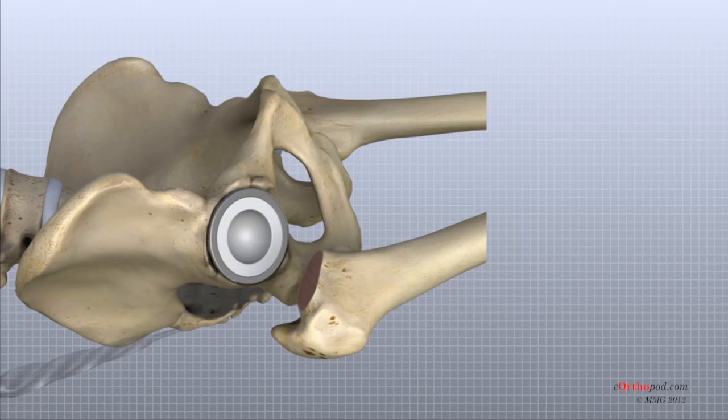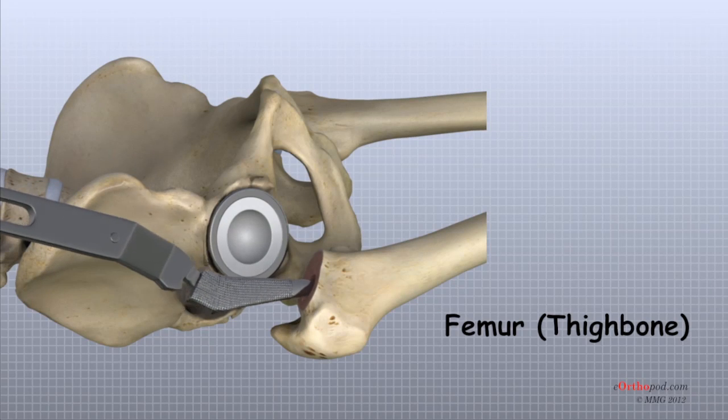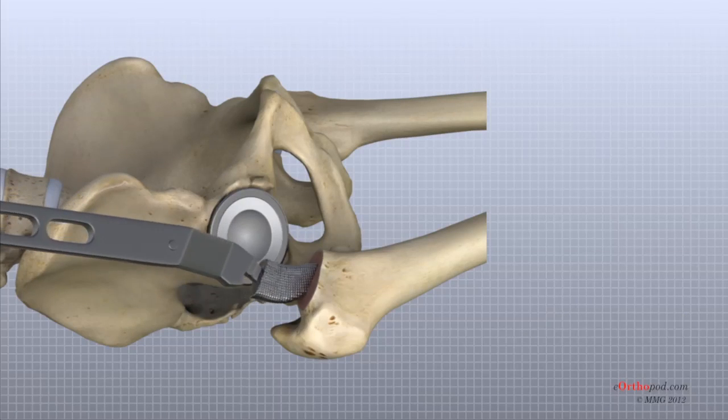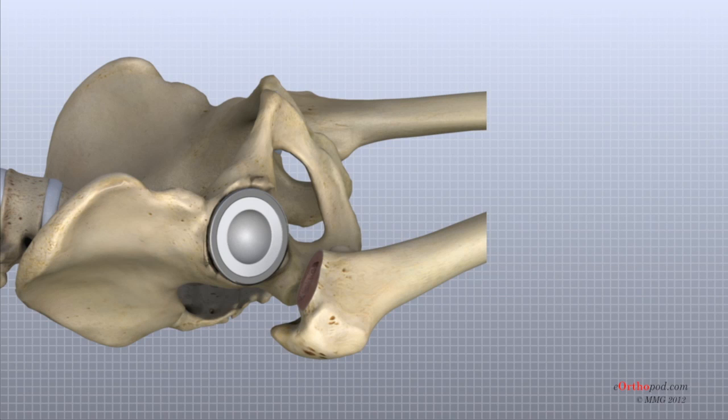To begin replacing the femoral head, a drill is used to create the initial space to begin the process of preparing the femoral canal. Once the drilling is complete, special rasp or filing tools are used to shape the hollow femur to the exact shape of the metal stem of the femoral component. Once the size and shape are satisfactory, the stem is inserted into the femoral canal.